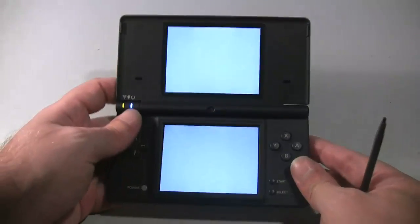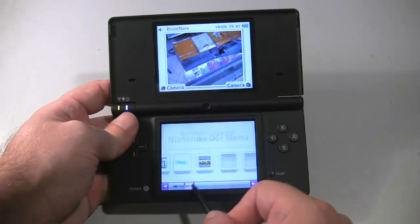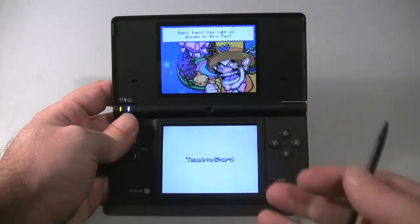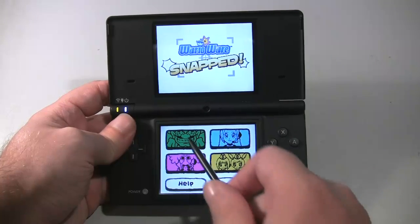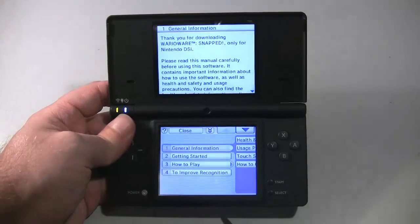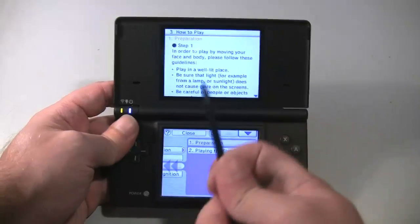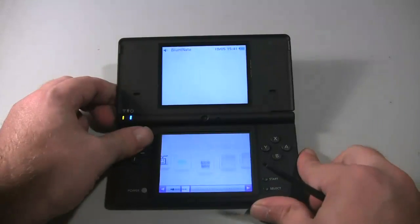The one single downloadable game that currently makes use of the camera in-game does so in such a parade of poorly executed, glitchy, unresponsive, hair-pullingly annoying mess that it makes me fear for the future of DSi-exclusive games that try to force you to put the DSi on a table, screw around getting the angle of the screen and camera just right, and make you convulse in front of the camera like an over-medicated mental patient just to awkwardly and ineffectively control the game. And the camera lags so badly while you're playing, it's next to useless anyway.